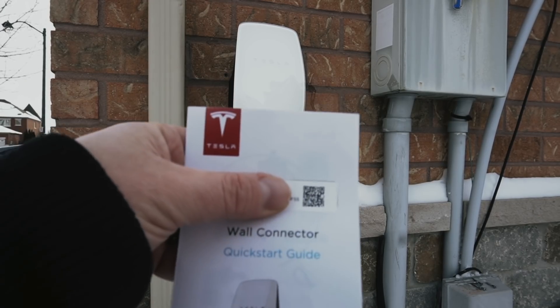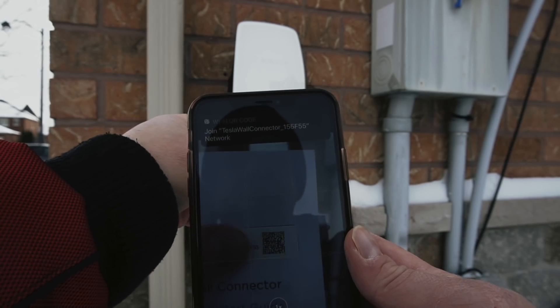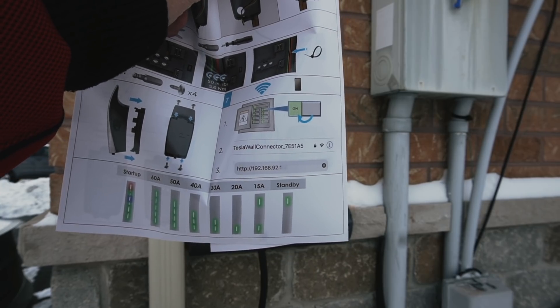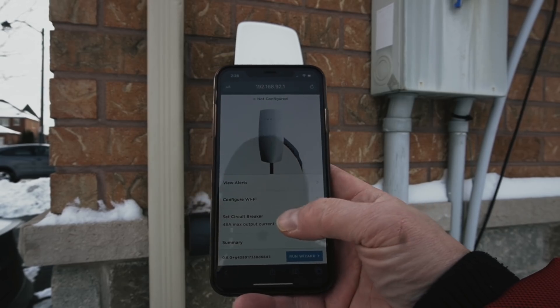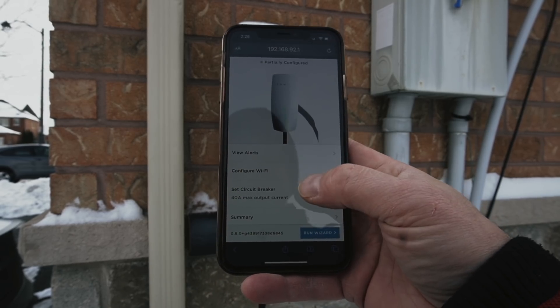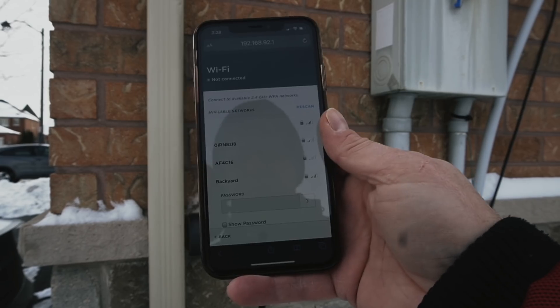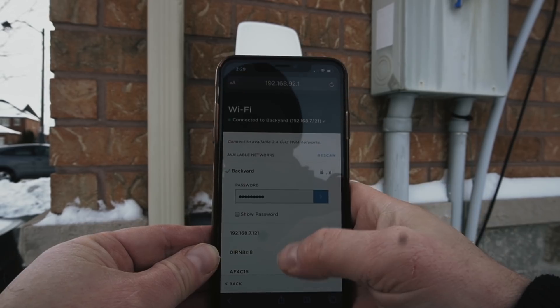The next part is to provision it, so let's pull out the app. Here's the provisioning process from the instruction guide. On the side of the unit they give you a QR code — I'm going to hide it because there's a password involved. I bring up the camera app on my phone and it asks: do you want to join the wall connector network? Once you join it, you type in the password, then type in the IP address 192.168.92.1, and that brings up the setup page. Now we set the circuit breaker — in my case that's 50 amp. Then we configure the Wi-Fi. I'm picking my backyard Wi-Fi extender that I use for my car, typing in the password, and now I'm connected.